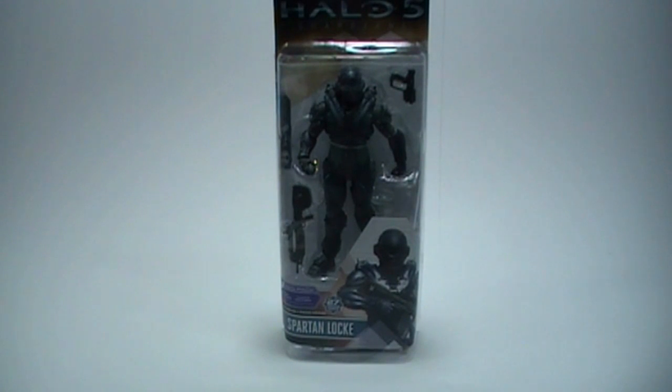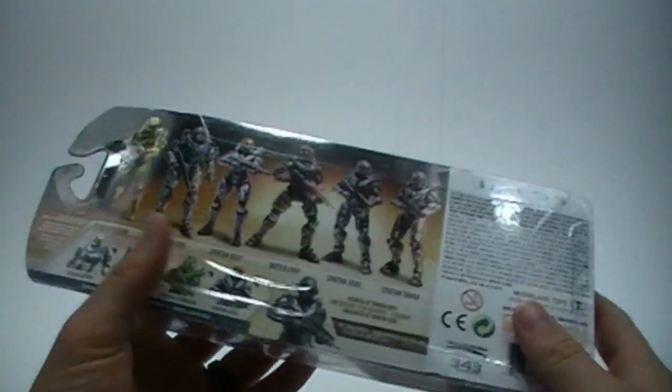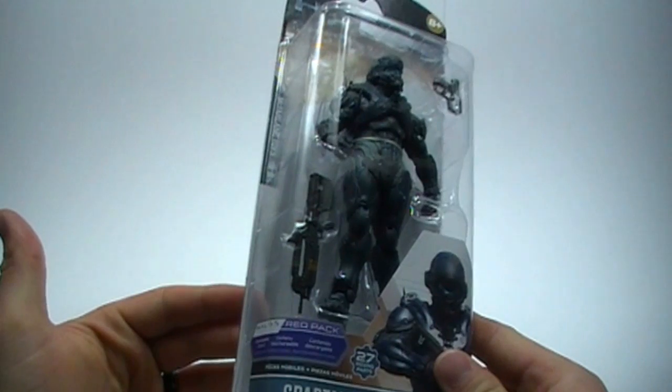Hey everybody, Kovac here with another Halo 5 action figure review. Today I'm reviewing the series one Spartan Jameson Locke from the McFarlane toy line. Quick look at the packaging — very neat figure, comes with a battle rifle and a pistol.